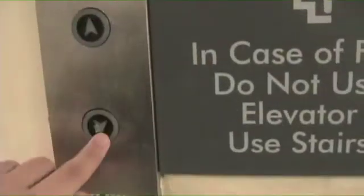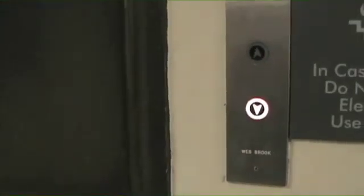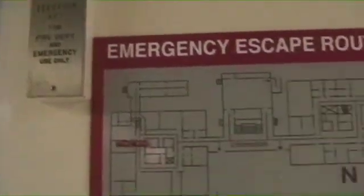Here we are at the other elevator at the Howell Science Building at ECU, Greenville, North Carolina. There's an elevator key and a map. And it should come any second.